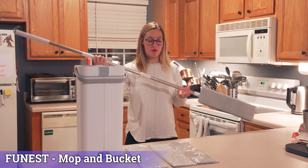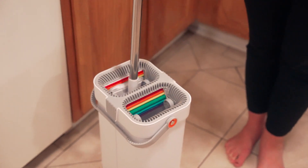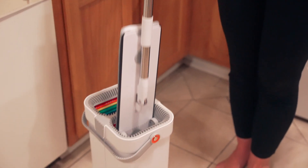I got this awesome mop and wanted to show it to you. The handle is 55.2 inches tall, so it is pretty tall.